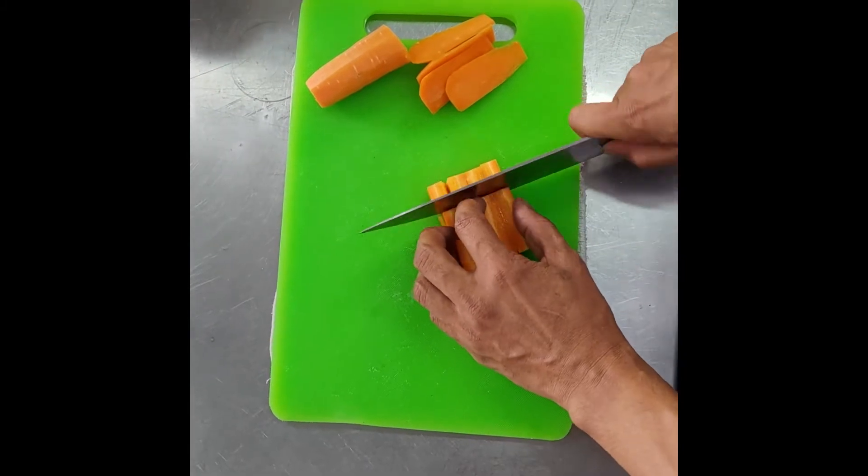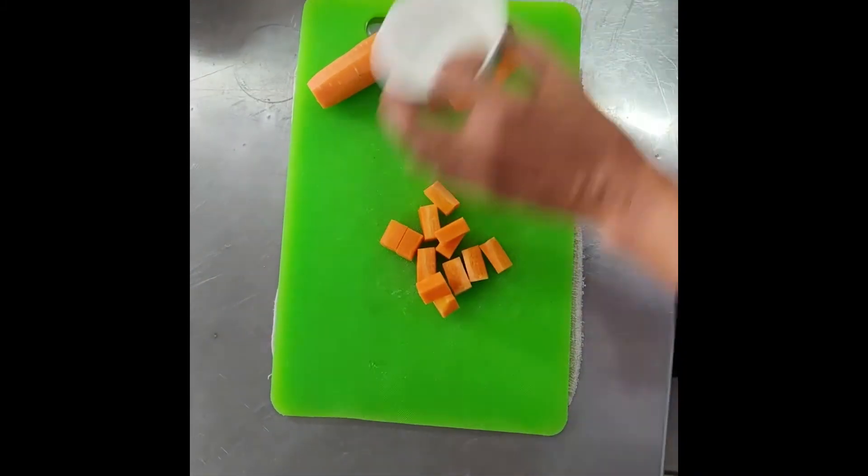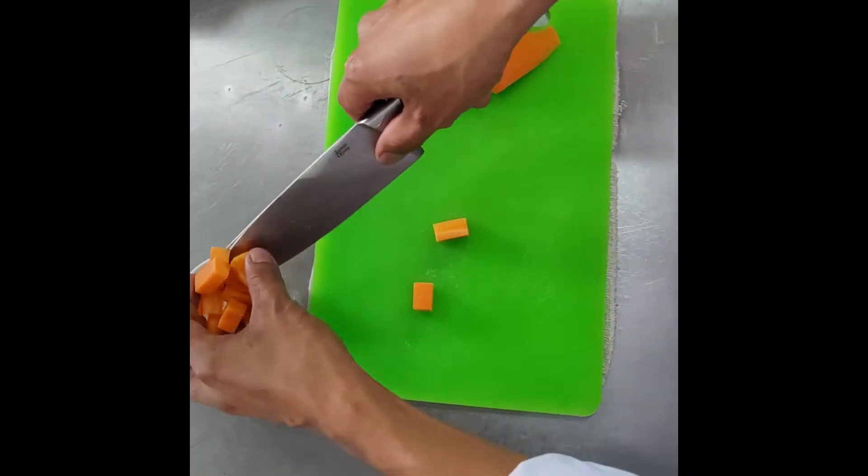And remember, use green chopping board po ha. Pag ang kinakad natin is mga gulay or vegetable.